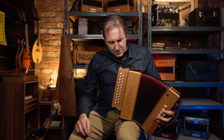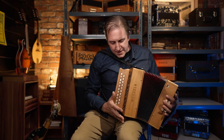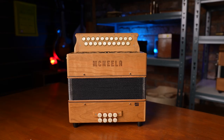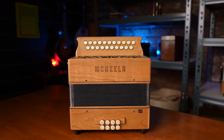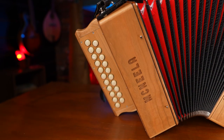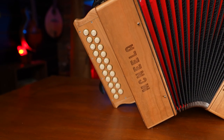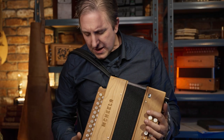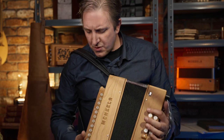The compression, the action, the feel of the box — straight out of the box. And this is new, it's not even been played. So it just feels lovely straight away. I could imagine with even a bit of playing, like all new accordions, it would only improve. But a beautiful box, lovely action, lovely feel. Everything is right about this design. Really good box.